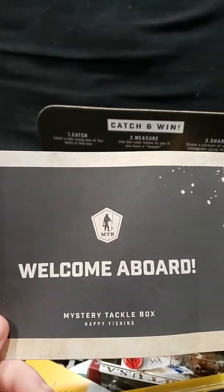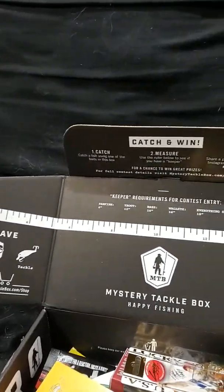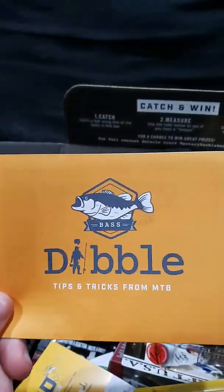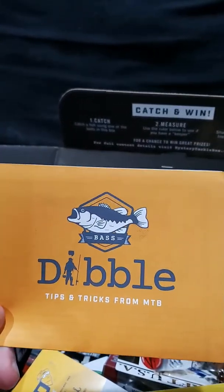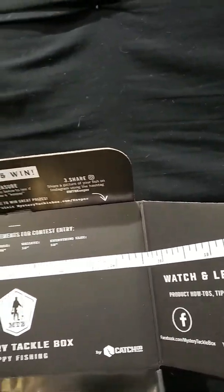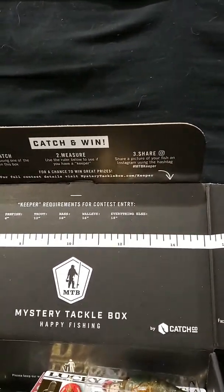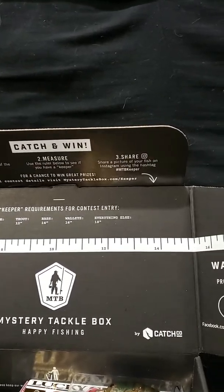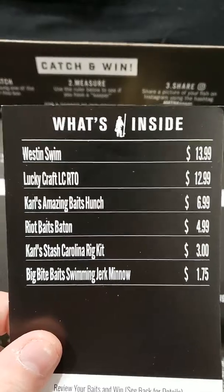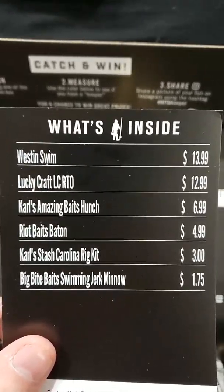There's a welcome card that tells you about the website and what comes in the boxes and all that. There are also tricks and tips from Mystery Tackle Box. This card shows what's inside the pro box, which has a value of $40.